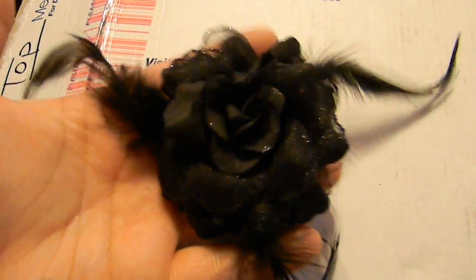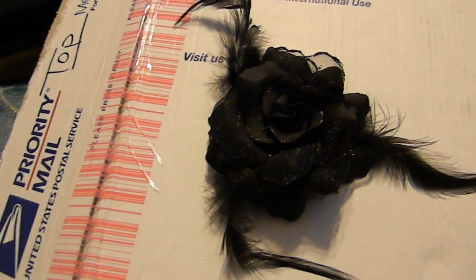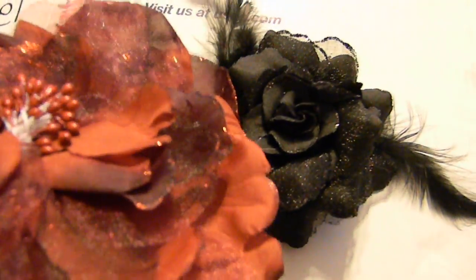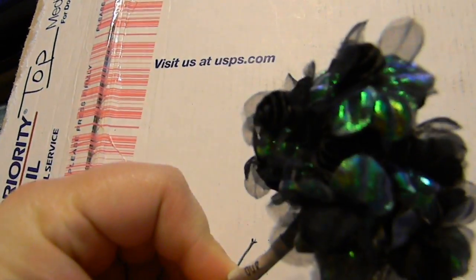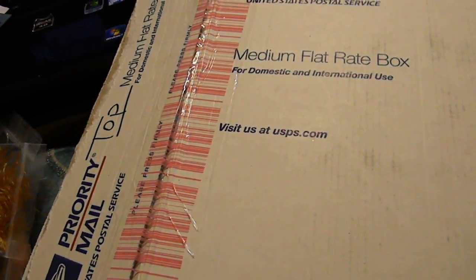Look at this big black one with the feathers. So cute. And look at how sparkly these two are. So pretty. And this one was actually a hair clip. I love these - they're all iridescent with a little black rose in the middle. I love them. Absolutely love them.